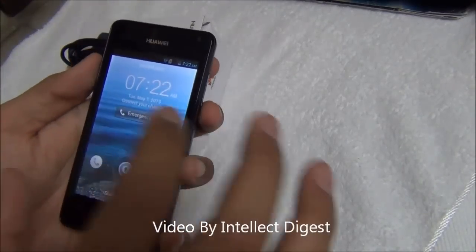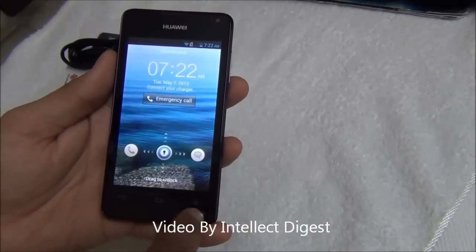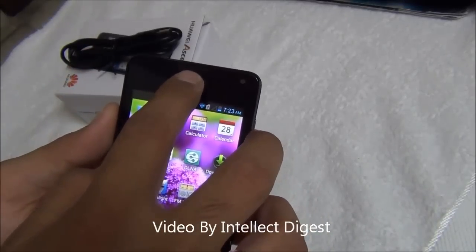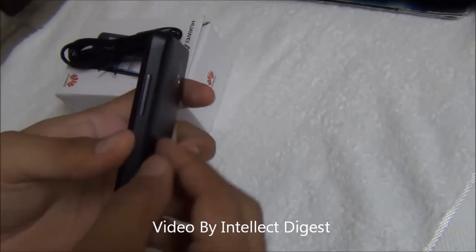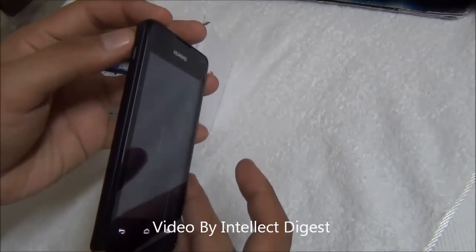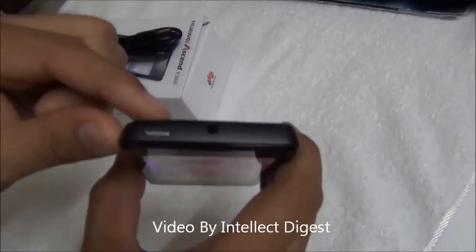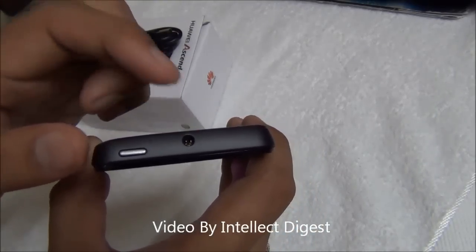Let me show you around the hardware. On the front you have a 4 inch screen and 3 capacitive buttons just below the screen. On the top you have a normal speaker mesh and a VGA front-facing camera. On the right hand side you have a volume rocker. On the left side you have a micro USB port for data transfer and charging. On top you have a power or wake-up key and in the middle on top you have a 3.5mm standard audio jack.